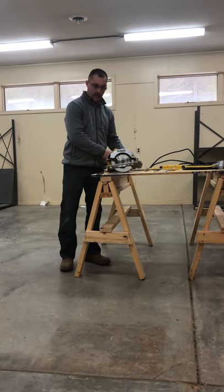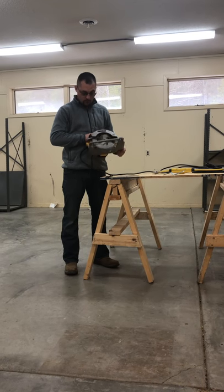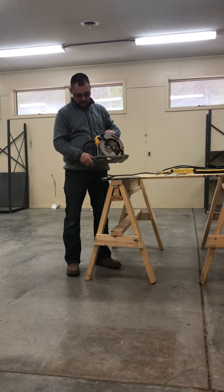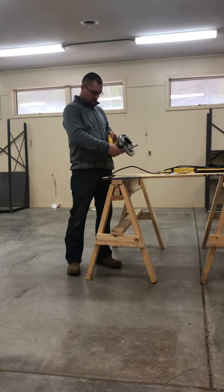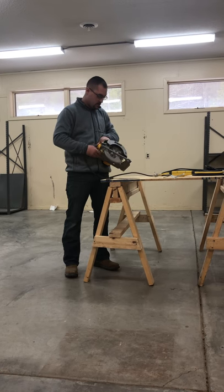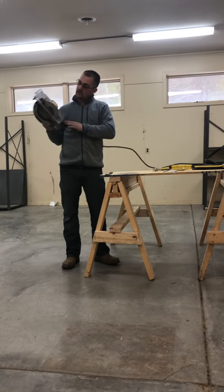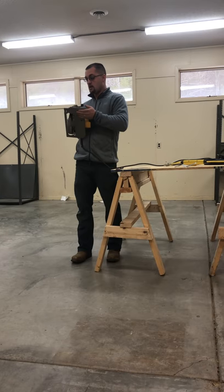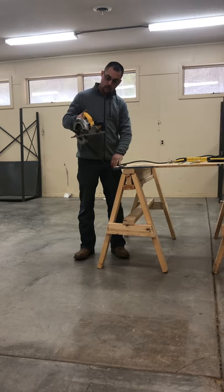Just going to check for any broken parts. Make sure that the guard is functioning — there's no obstructions or anything broken. Make sure that our base is fully adjustable, lockable, and that the locking device locks securely. This seems to be fine. We're going to check our base plate — make sure it's all good. Everything looks good: no cracks, just a few scratches, no dents, no bent places.